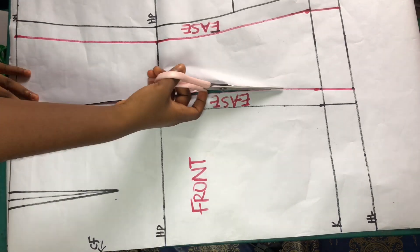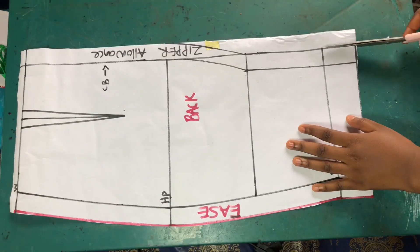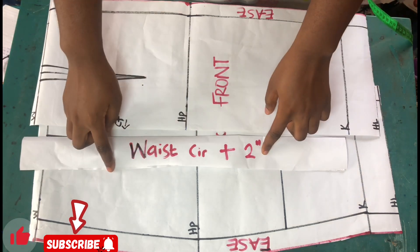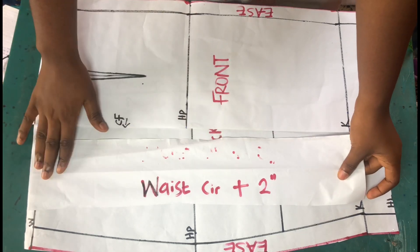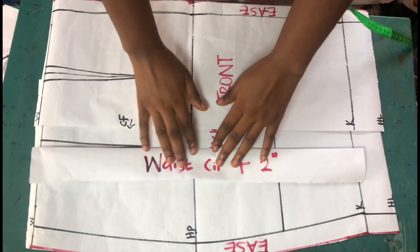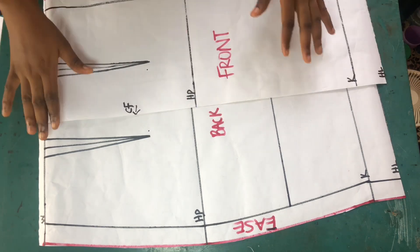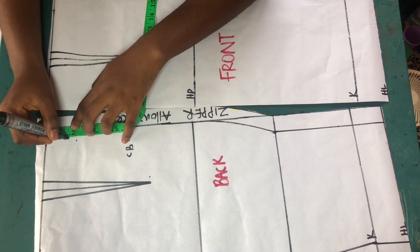I went ahead to cut the pattern out. Next, we cut the waistband. For the waistband, cut a long strip of fabric (or paper) with the length of your waist circumference plus two inches, and a width of two inches folded — which means four inches when opened up. Since we did not take out the band width when drafting the patterns, measure 1.5 inches from the waistline on both the front and back pattern to take out the space meant for the band.